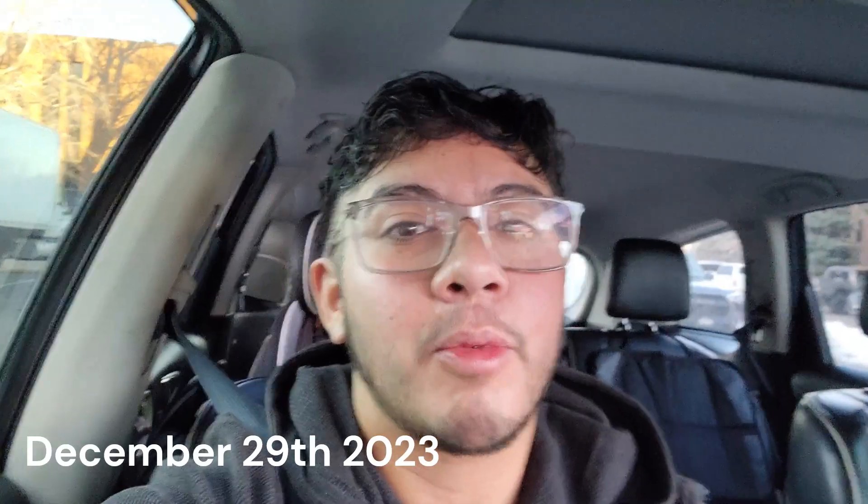Morning everyone, this is Garen Ray. It is the next day - session 2 of the electrolysis. I followed the same technique in regards to saran wrapping with the Lidocaine numbing cream.